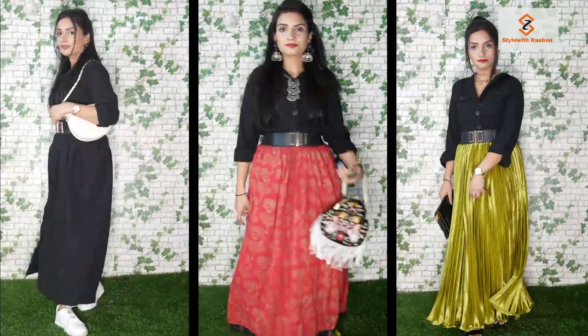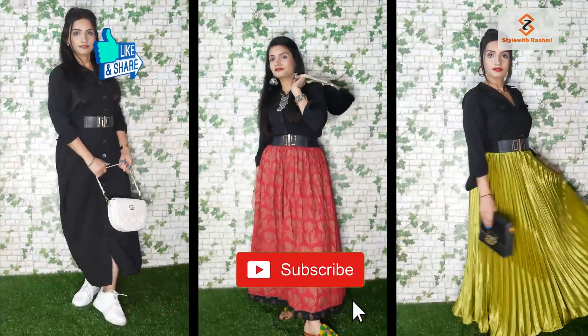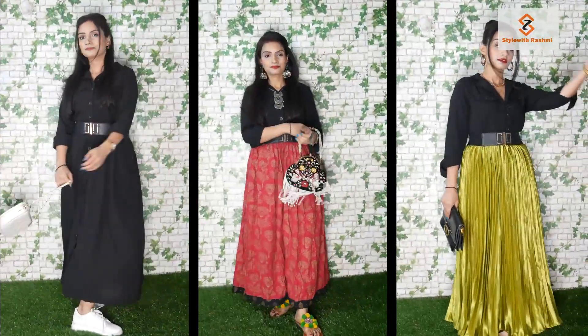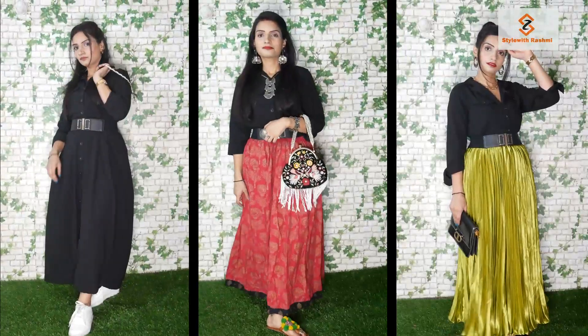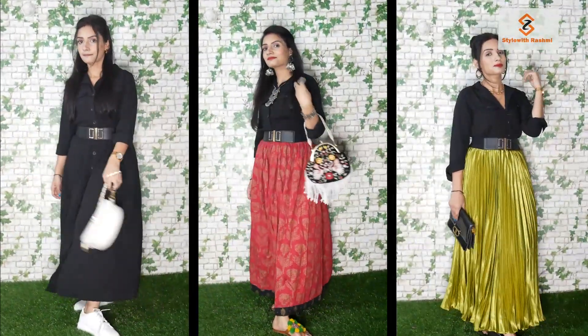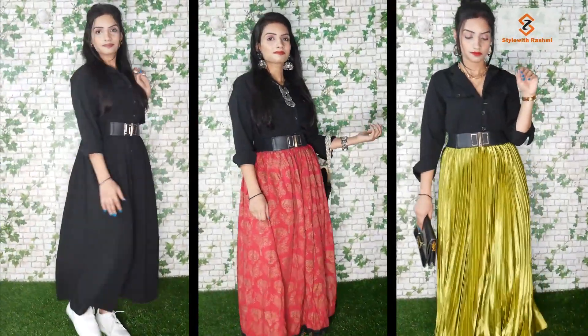If you've liked these 3 looks, please hit the like button and comment. Please tell me how you liked this video. I have very good ideas for more styling videos and will come back with more good videos for you guys. So guys, we'll see you with a new video. Until then, bye bye!